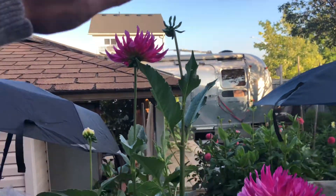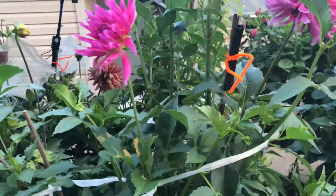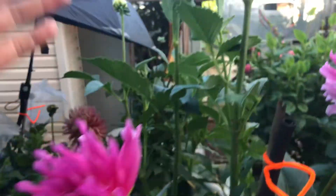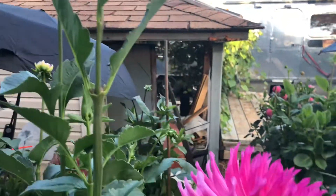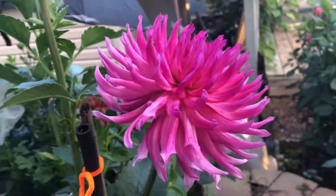My arm is reaching up to touch this one, so I'd say it's heading up to six foot. Got a couple other blooms on it, so I'll keep an eye on it and let you know how it turns out.